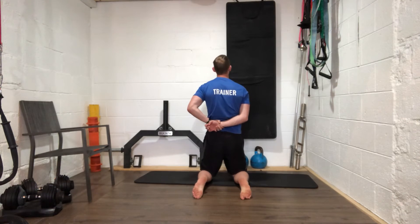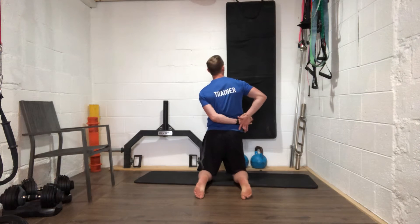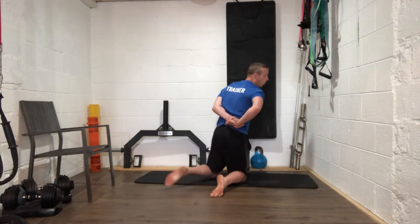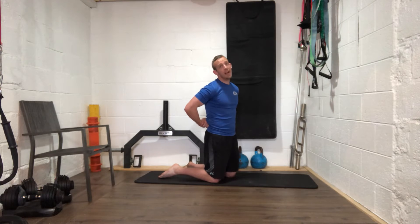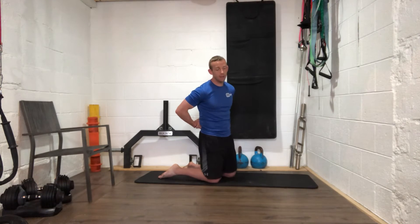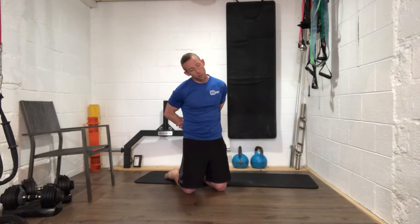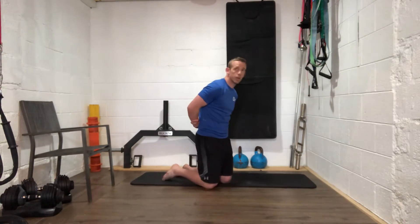Slowly come back to the top and switch sides — bring your hand the opposite way. Same thing: pull that left hand across behind the body and drop your ear to the right. If you're okay on that side you can start lifting your chin up and down very slowly. Good work everybody.